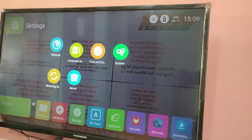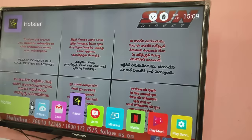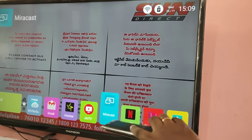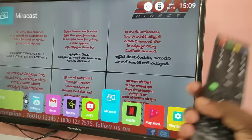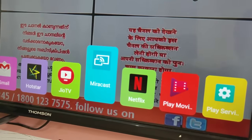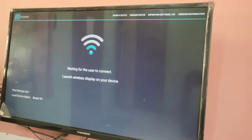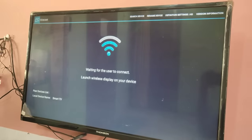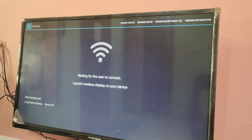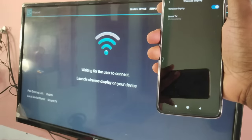On your smart TV, open the Miracast app. We can see the Miracast app here — open it. We can see it is waiting for the user to connect, saying: launch Wireless Display on your device.